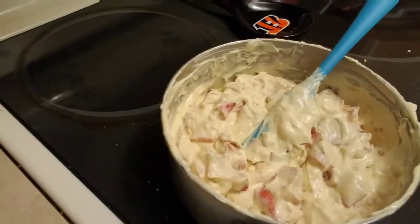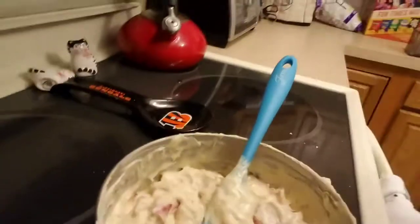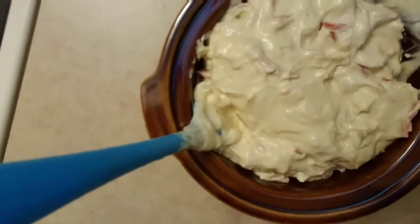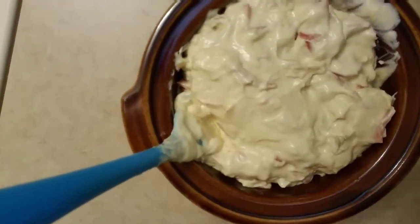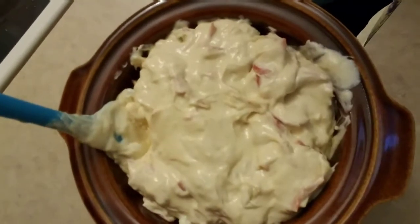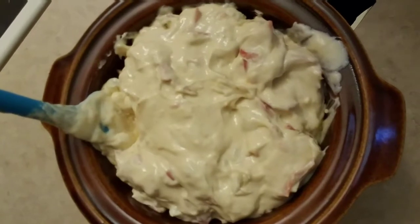Now we are going to transfer it over to the crock pot. Once you transfer it over, that is what it is supposed to look like. Normally you would transfer it to the smaller crock pot and serve it right away. But since I am not serving this until tomorrow, I am going to put it in the fridge and it will stay there until the next day.